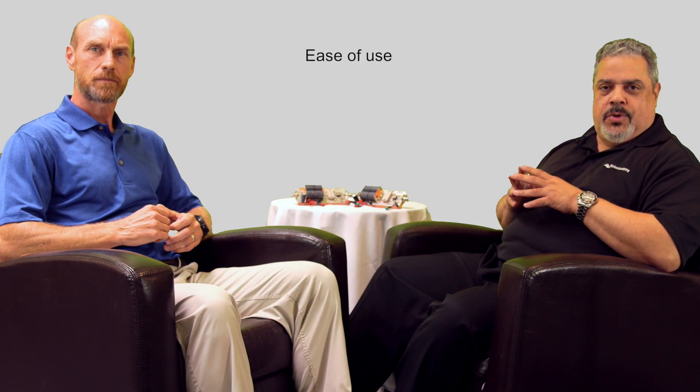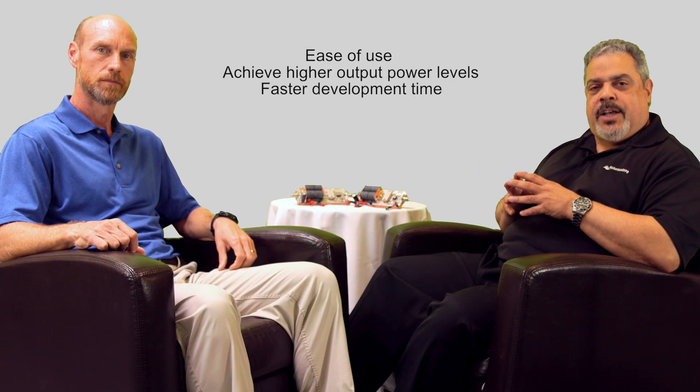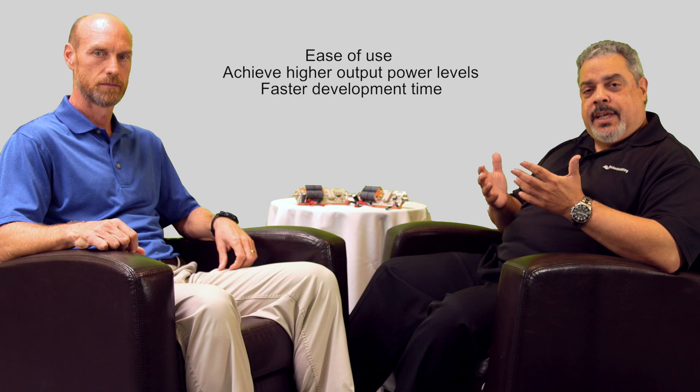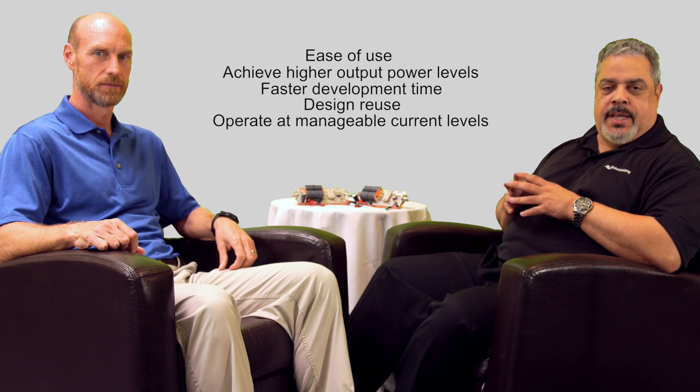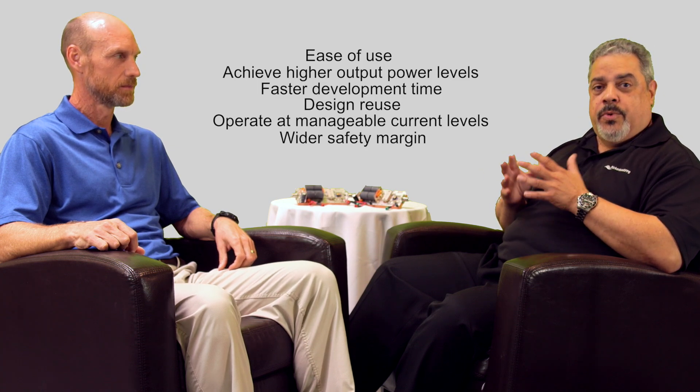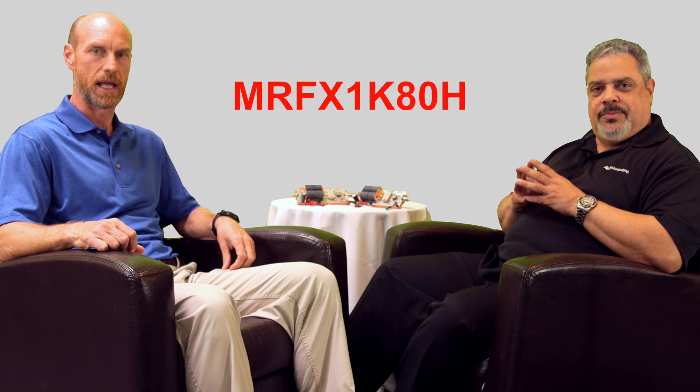Very simple — ease of use. With this new technology, you're able to achieve higher output power levels, it enables faster development time, it allows for design reuse, and you can operate at manageable current levels. It also provides a wider safety margin with a higher breakdown voltage. Today we're going to focus on the scalability of our new 1800-watt 65-volt device, the MRFX 1K80H, which is PIN compatible with previous 50-volt devices. This PIN compatibility allows for little or no retuning, which enables faster time to market.